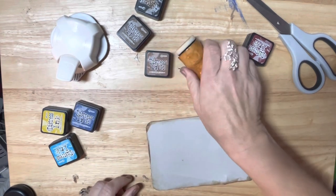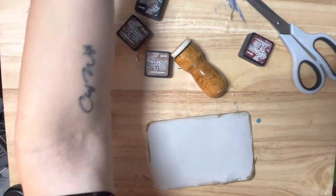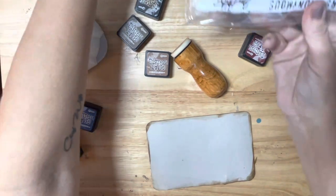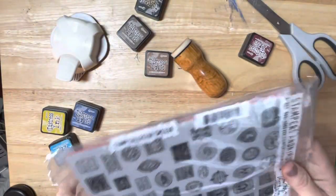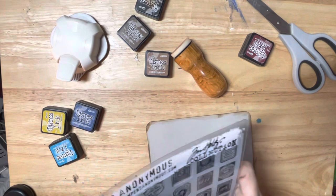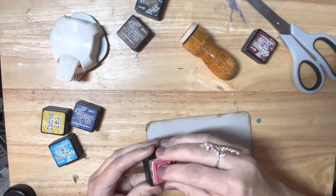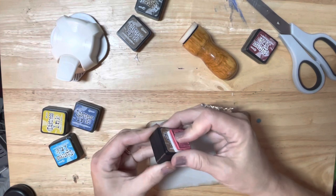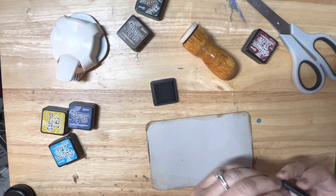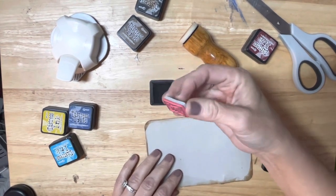I've got my Tim Holtz stamps somewhere. I pulled them out and I have the ones that look like stamps - Stamp Collector, that's what they are called. Sorry for all the rattling. I think I want to use the number three. I don't remember what I've done with my ink pad - why is that not sticking? I don't know what I've done with my stamp block. It's probably right here under my face, but I'm not going to stress because I've got too much other stuff to do.